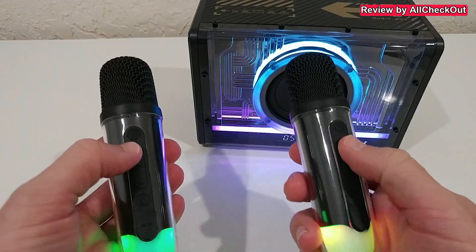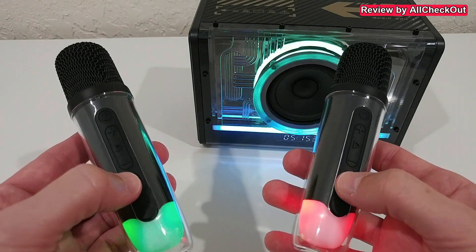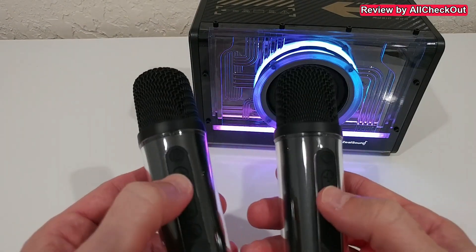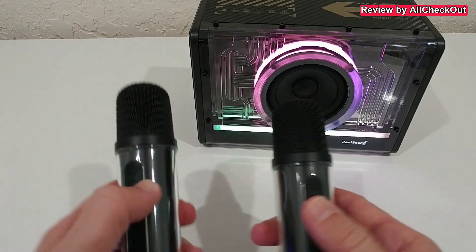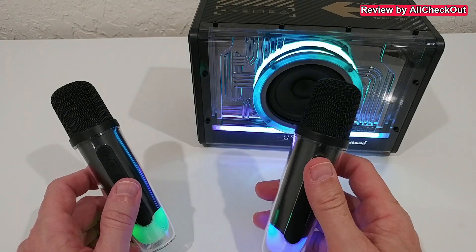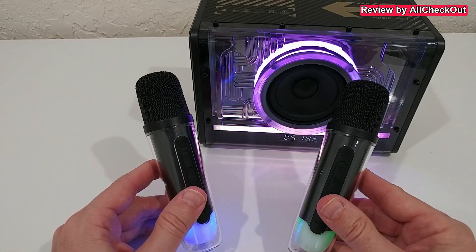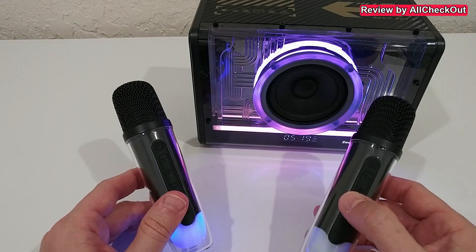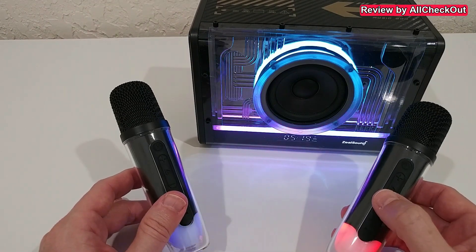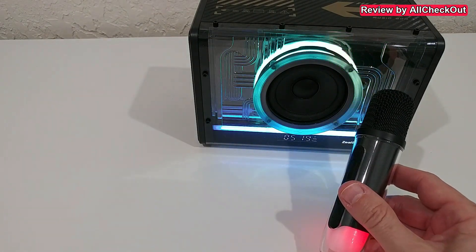We can see the colors and increase or decrease the volume directly from the microphone. There are also different extra features. I turned on both microphones but only one worked initially, so I turned the non-working one off and back on - now both are working. As with most karaoke systems, there's pretty much no audio loop. You have to be very close to get feedback; moving a little further away there's absolutely no problem, and both microphones work simultaneously.